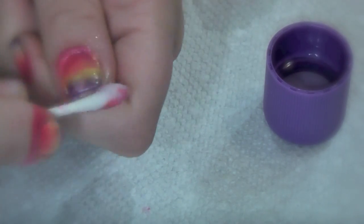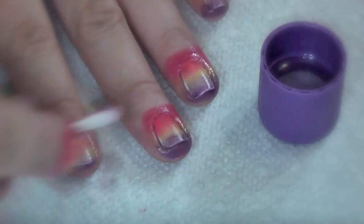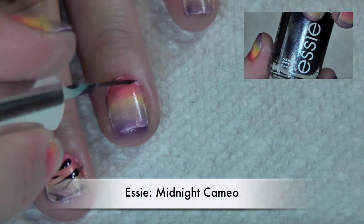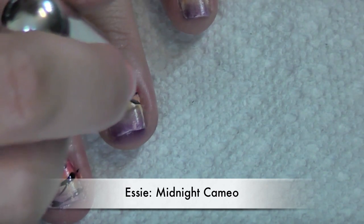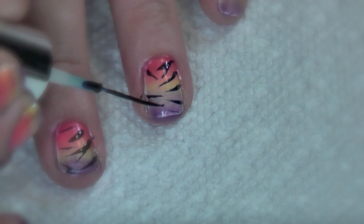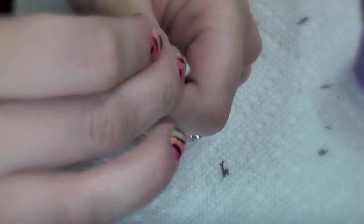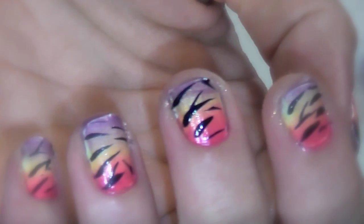Now take a nail art striper and dip it in — I chose a dark blue, but you could use black or whatever color you want. Start drawing lines on both sides of your nails to create the zebra print effect. It's super easy to get this on your skin again, so just take a q-tip and tidy it up. Your nails should look something like this now.